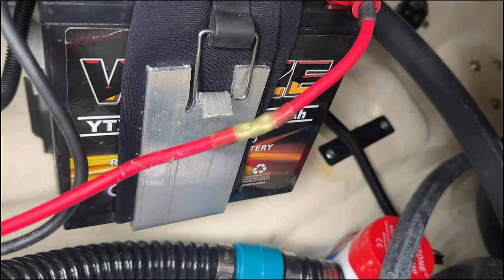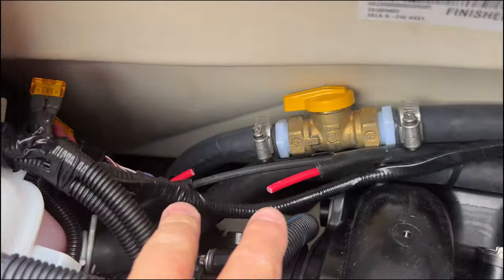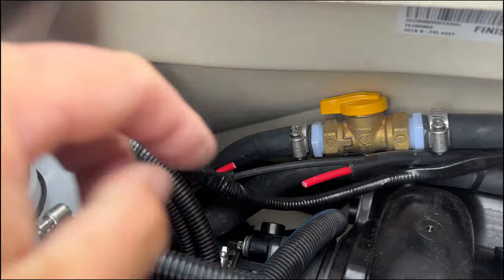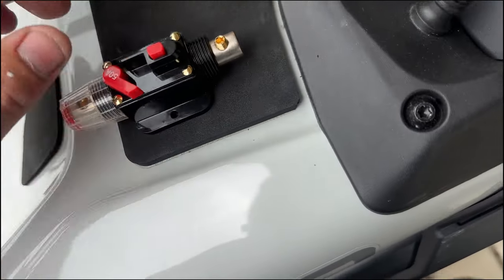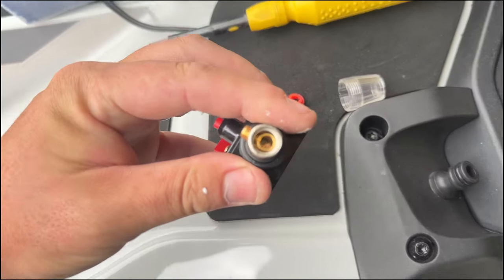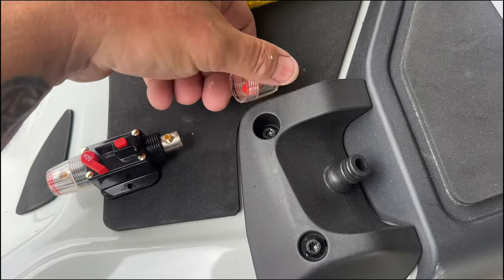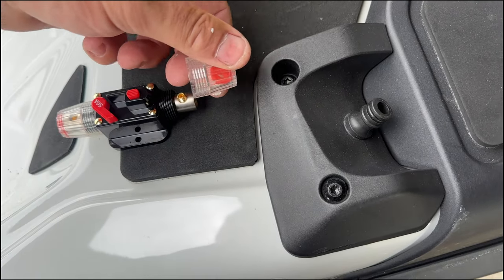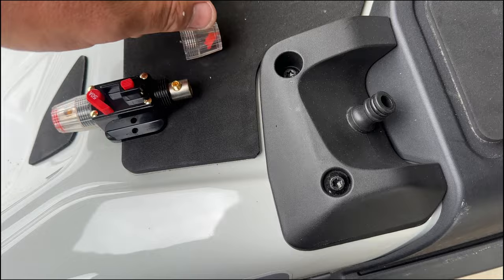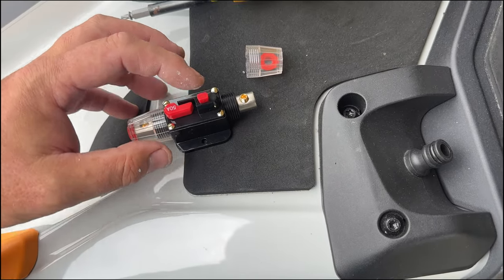Got that all shrunk so it's sealed tight. Now right here we'll install the circuit breaker. How these work: they unscrew off of here, you get the allen set screw, put the wire in, tighten it, put the wire through, and once you tighten it on there you can put this back on, screw it together — that locks it in. That's on, that's off.